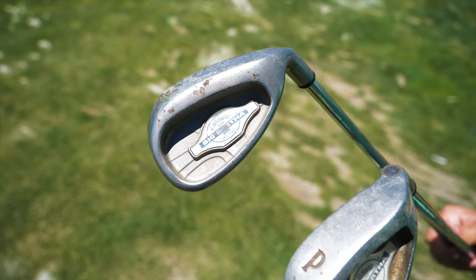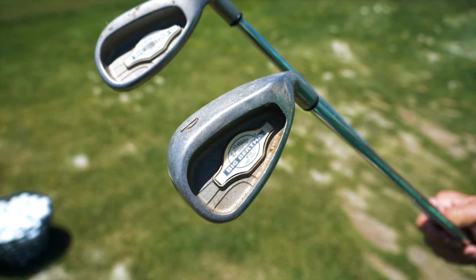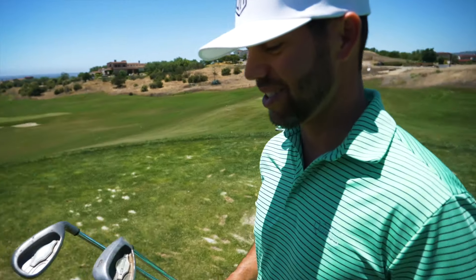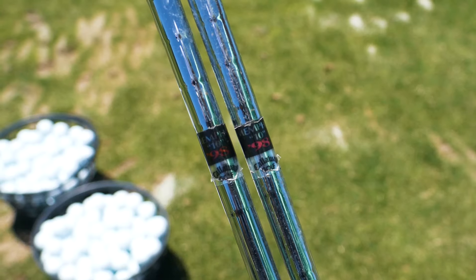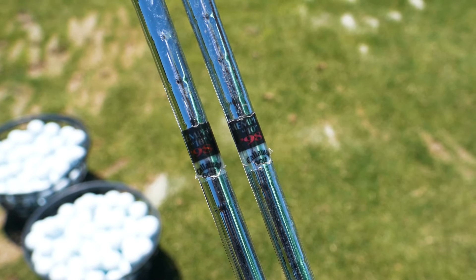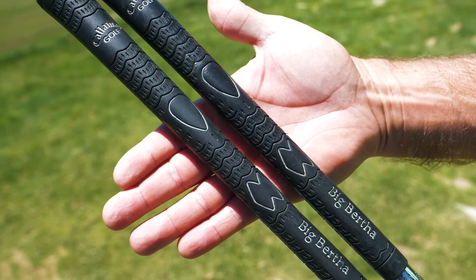All right, so we got the old school — I don't know, 90s set — Callaway Big Bertha X12 irons that have some rust and are super dirty. This is what we're going with. Coach, how long had you played these clubs before? Oh gosh, into college I think, and a little bit after, and then I think I made the switch not too long ago, maybe 10 years ago. I had them in my bag for about 10 years. And what kind of shafts we got in those bad boys? We got the Memphis 10s, looks like they were made back in 1998, and we got the original Big Bertha grips on top.